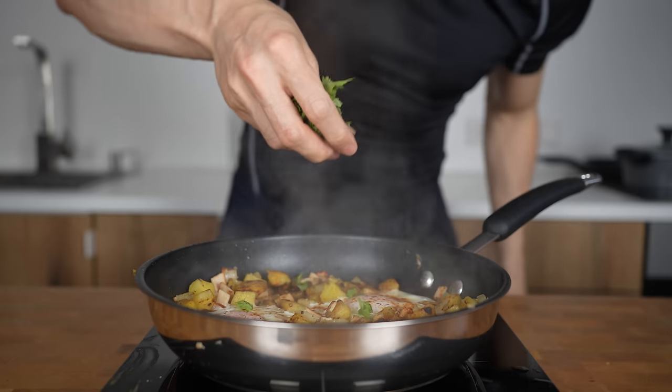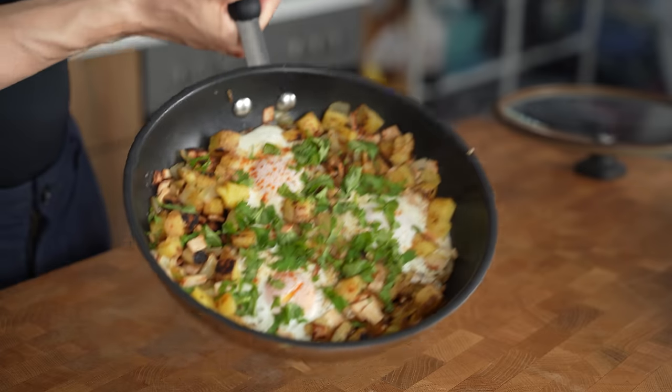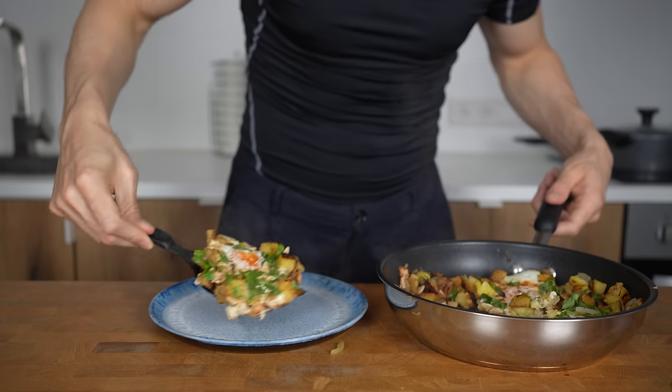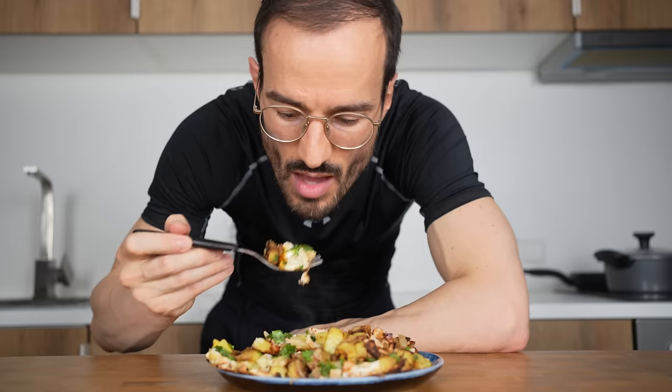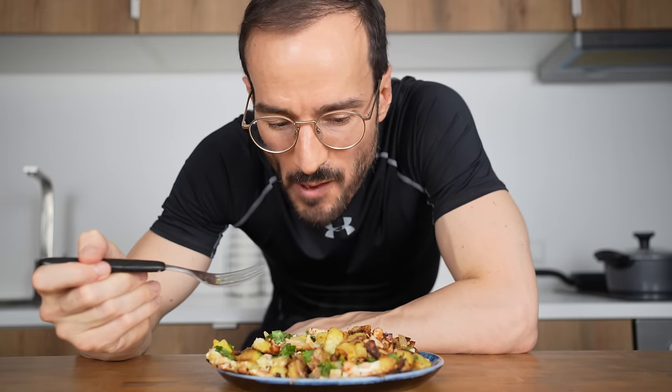Add fresh cilantro on top — parsley works as well — and there you go. A potato hash breakfast that comes in at 615 calories, 58 grams of carbs, 24 grams of fat, and 45 grams of protein. This meal is so savory and delicious. Click on this video to see how you can make more savory, high-protein breakfast dishes.